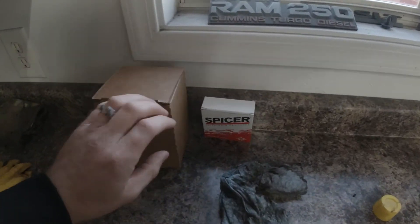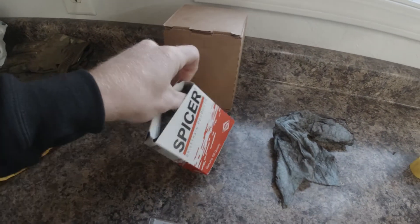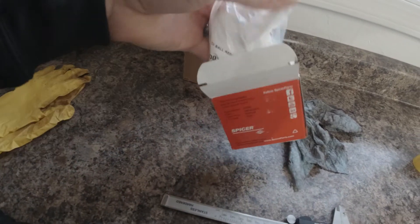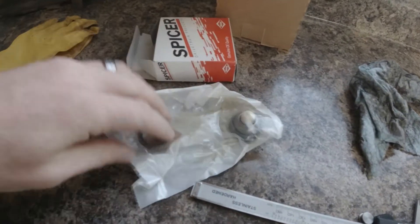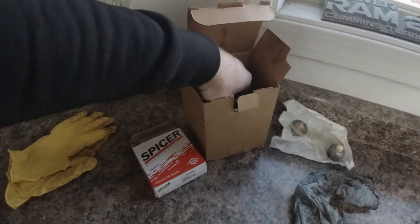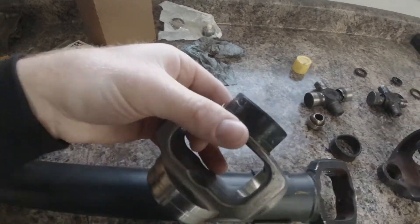A few days later and we got some of our parts in. We got our centering ball right here from Summit Racing — it's a Spicer part. Looks good. And we also got our centering pin yoke right here.